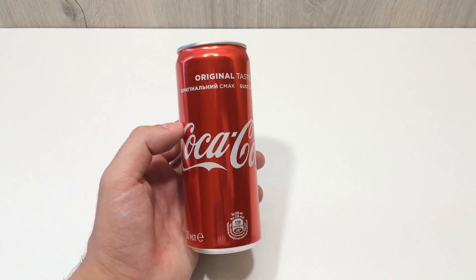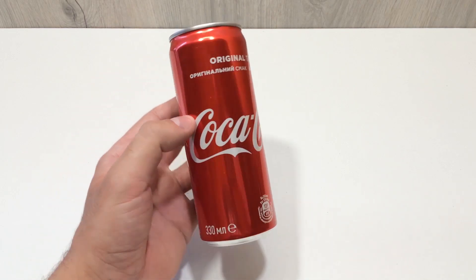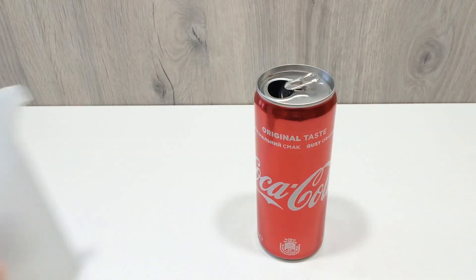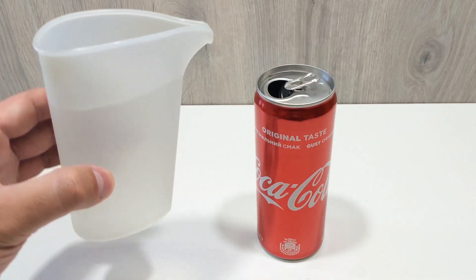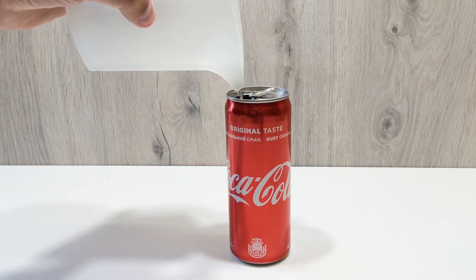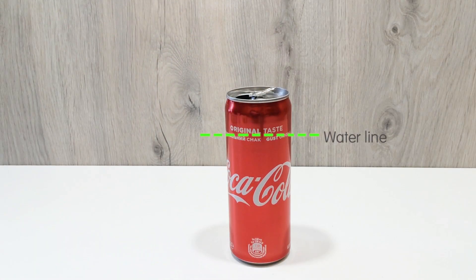Time to make the cooling core. We'll use empty aluminum soda cans as reusable ice packs. I'm using five 330ml cans. Fill each one with about 80 percent water to leave room for expansion when freezing — otherwise the cans could burst. Place them in your freezer and let them freeze solid.